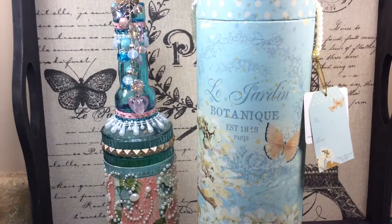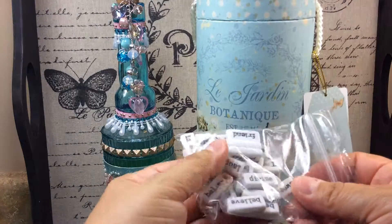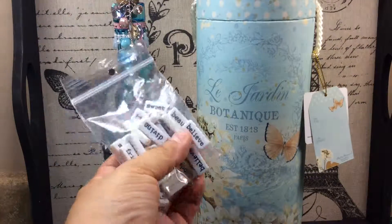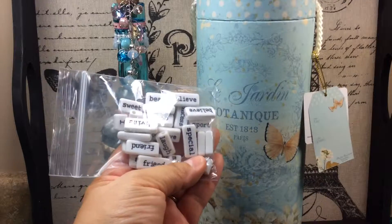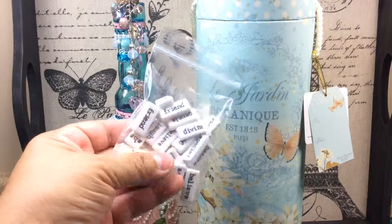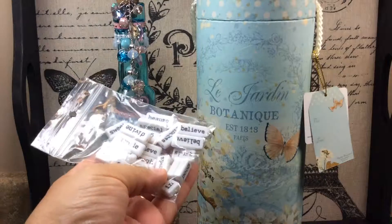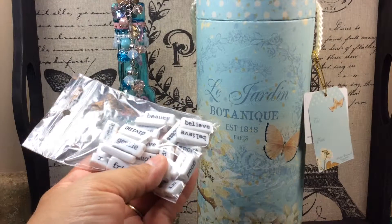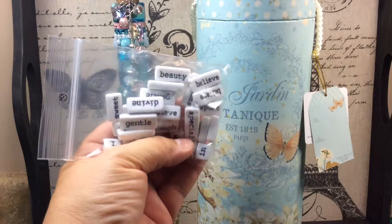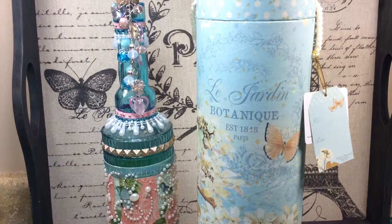And then she gave me these little word bubbles or sayings. Aren't they cute? I asked her where she got them. She said she either got them at Hobby Lobby or Michael's. I go to Michael's quite a bit and I didn't see those there, so she must have got them at Hobby Lobby. You know how Hobby Lobby is always carrying something different from one store to the next. She got me some of those, and that's all that I have.